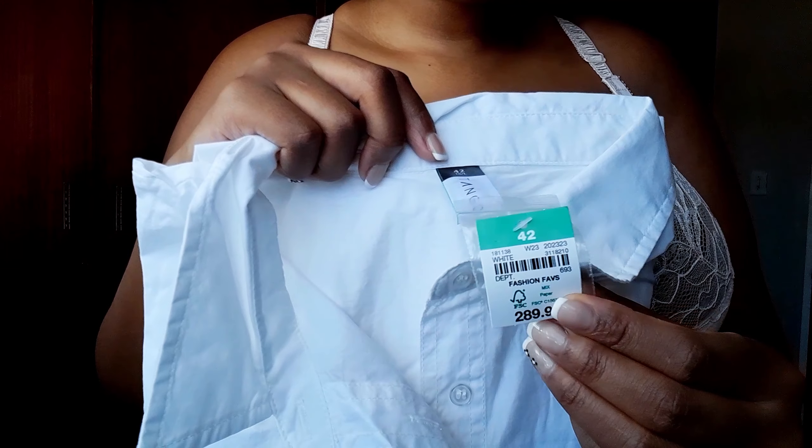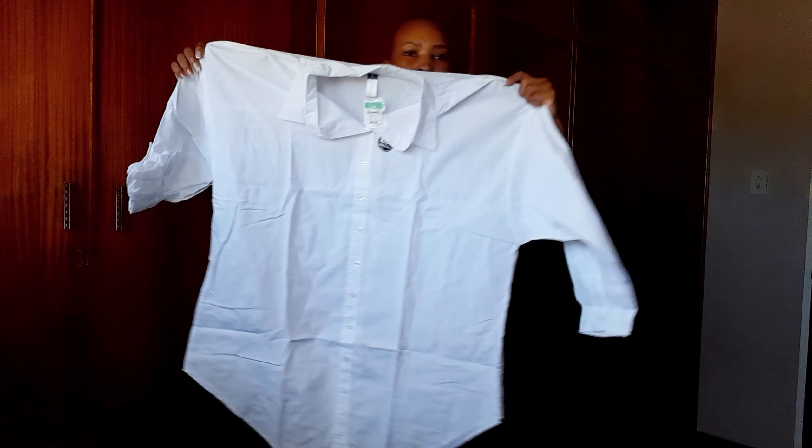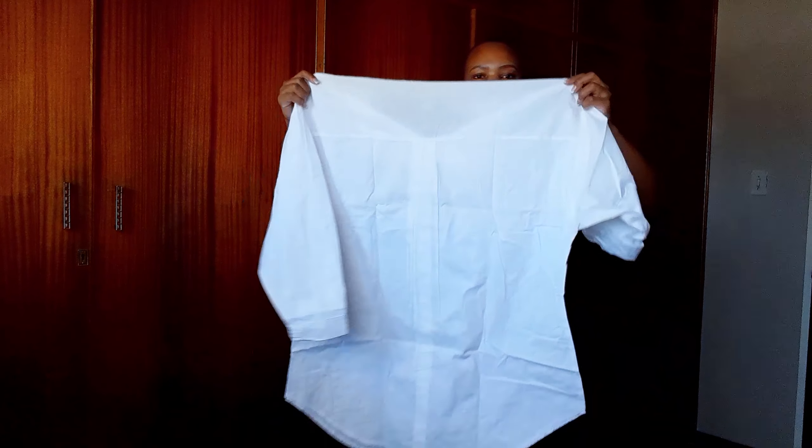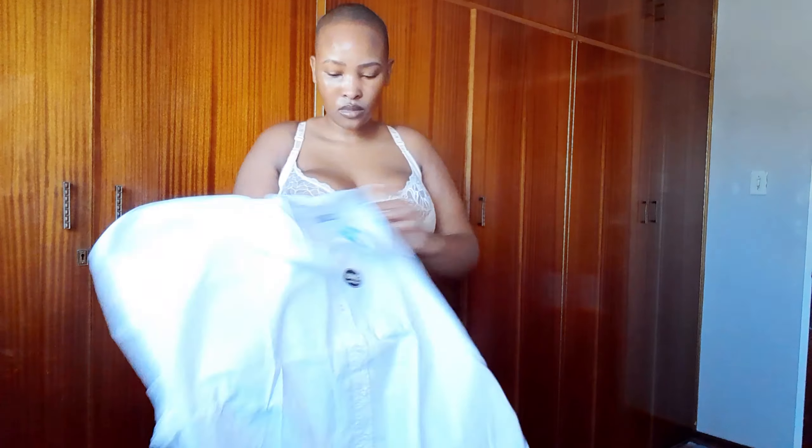It's a good material that is very washable. And then I got this white t-shirt from Akamas in size 42 — let's try it on.